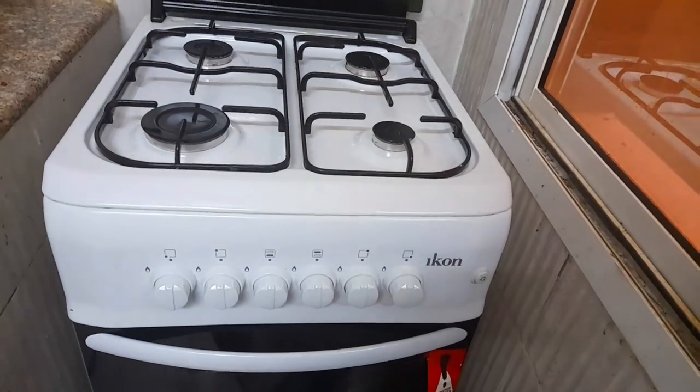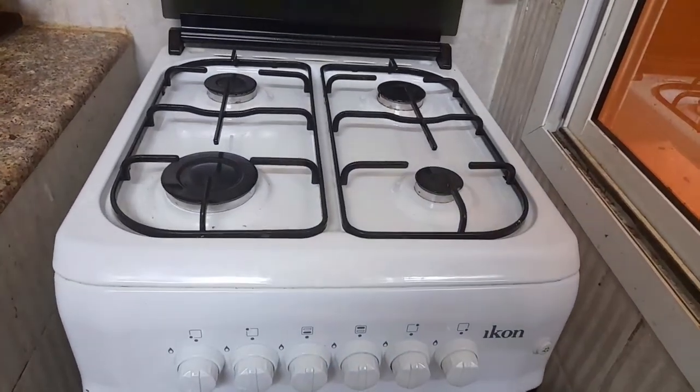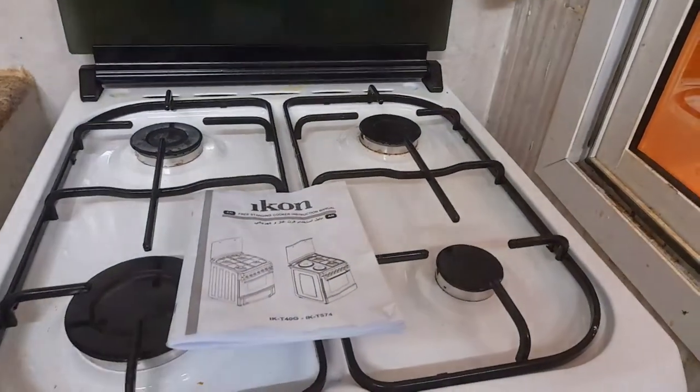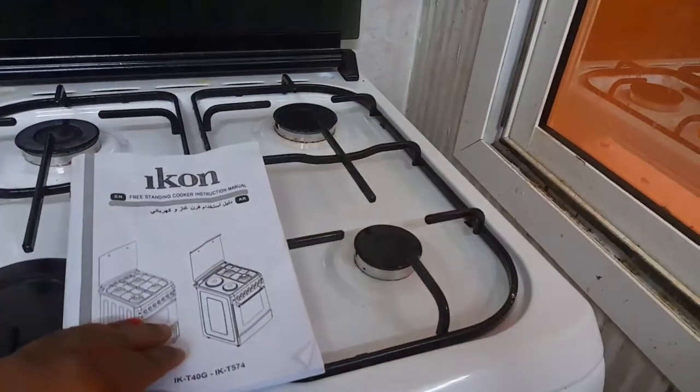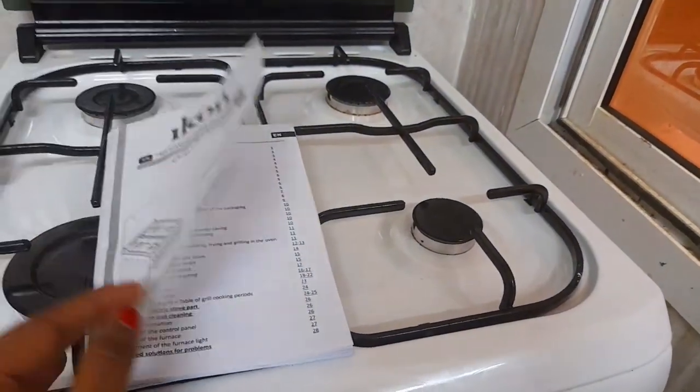It is easy to do without cleaning and you can do it. The oven is very thick, so if you do a video on this, you will need to use the guide. You can refer to the instructions in the manual. That is very helpful.